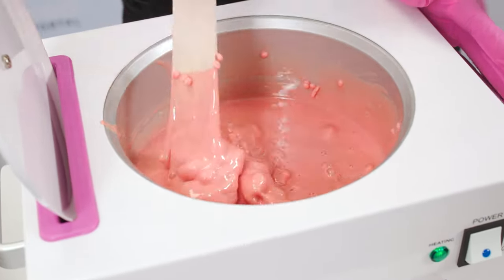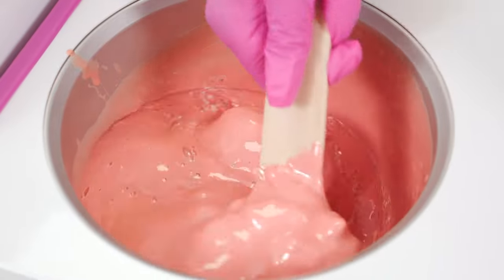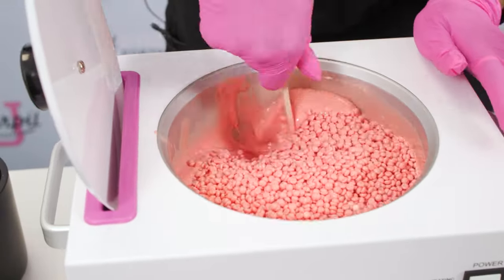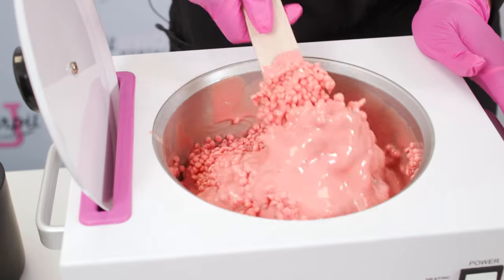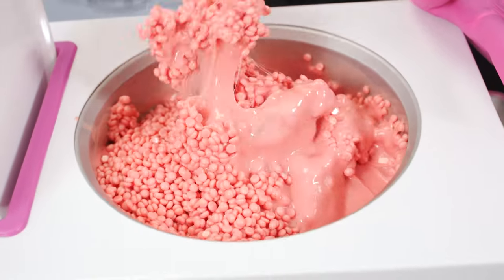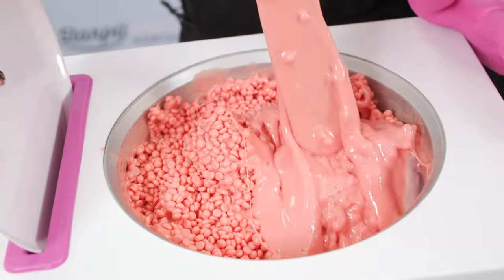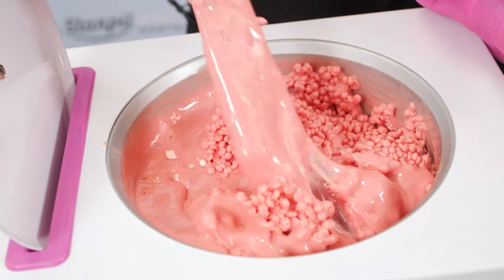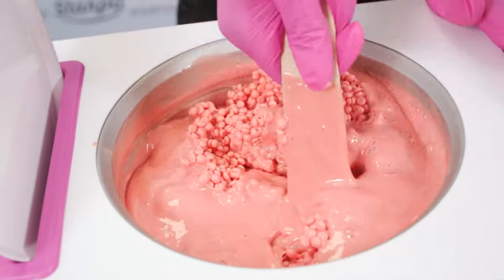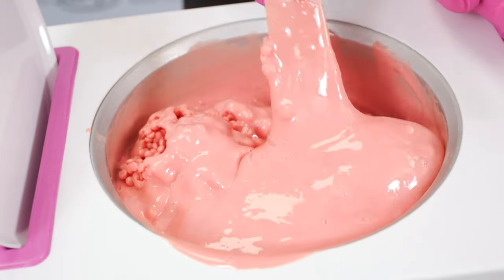The clumps are completely normal — just stir, it'll all melt and blend together. I am almost done filling up my warmer. I'm not going to fill it all the way up because I don't have a full day of clients, but if you do, you can add a little bit more. I'm just going to stir all these beads in. It's going to take a lot of arm work, and this little spill is completely fine — you can just get a clean wax spatula and clean it off.